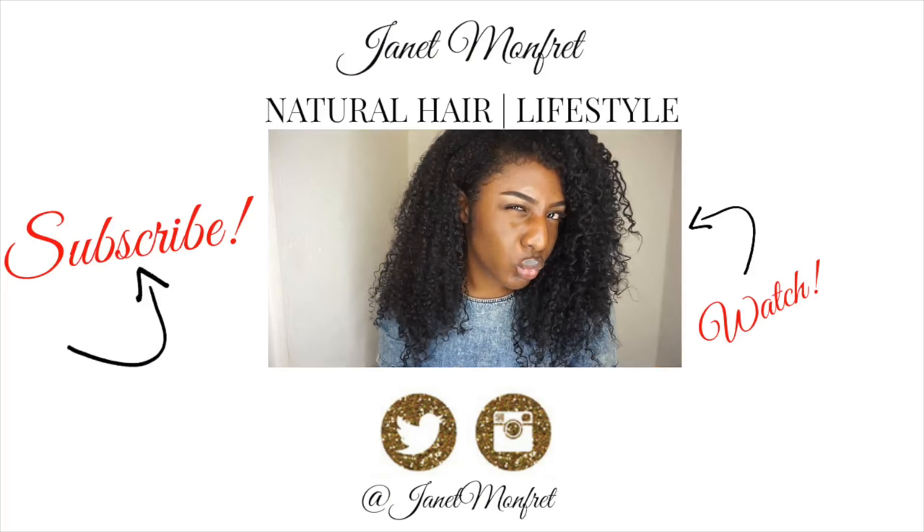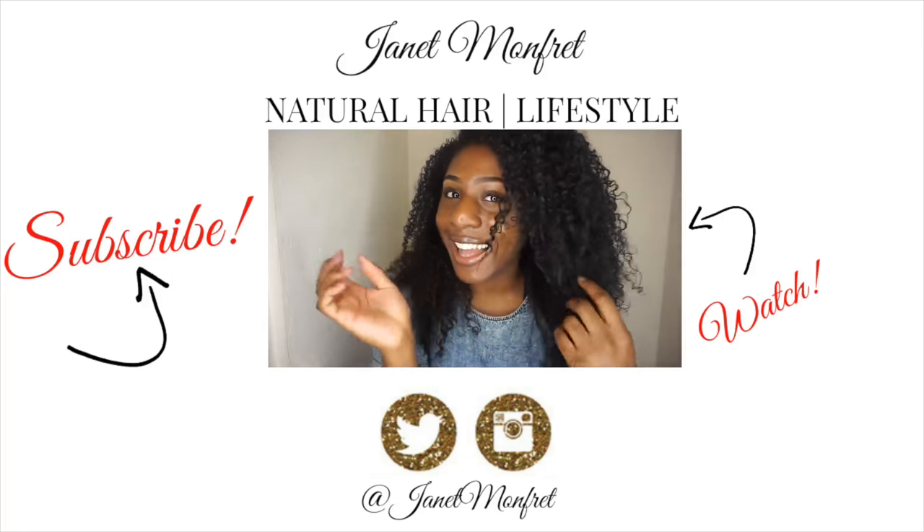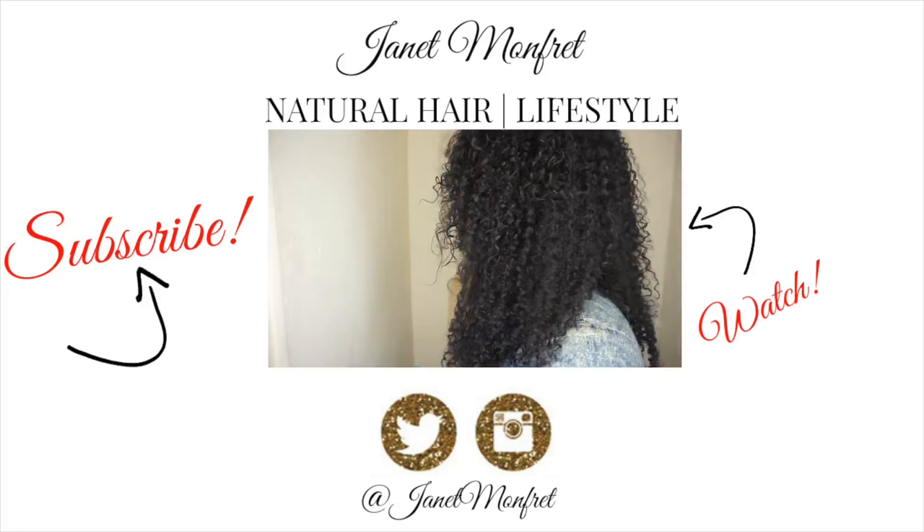Thank you so much for watching. If you haven't already watched my wash and go tutorial, here is one — I'm using the Beautiful Textures line. The wash and go I did in this video was using Giovanni and I'll update you with that.